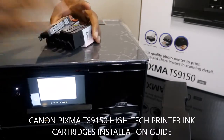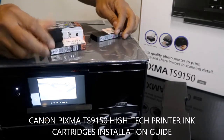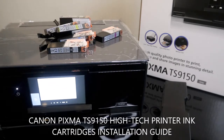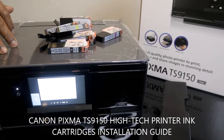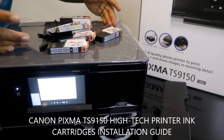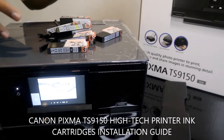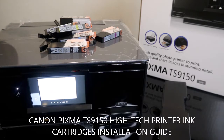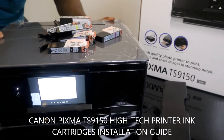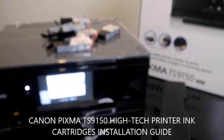This printer is a 3-in-1 — very nice. You can connect it via wireless, print your documents, copy your documents, and scan your documents. You can do all of this via your mobile device using the Canon Smart app — Canon IJ inkjet selfie app. That's what I'm going to show you right now, but first we need to connect the ink cartridges.